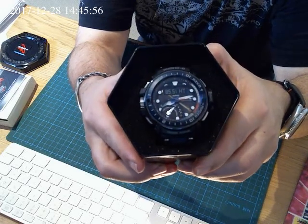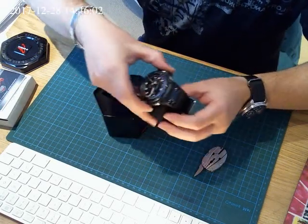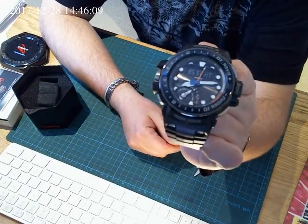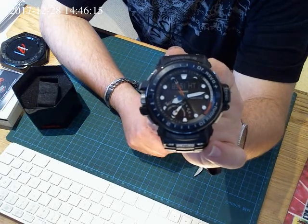This is the new Golf Master. And with this, diving will be a pleasure. Now, let's compare it with the old Golf Master.